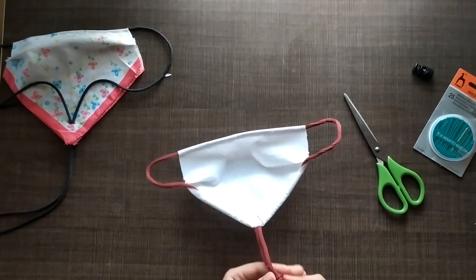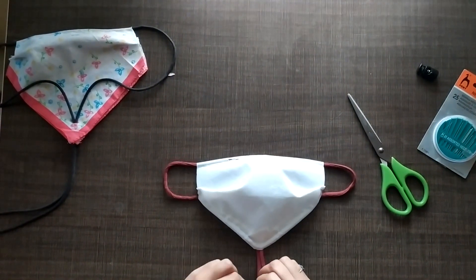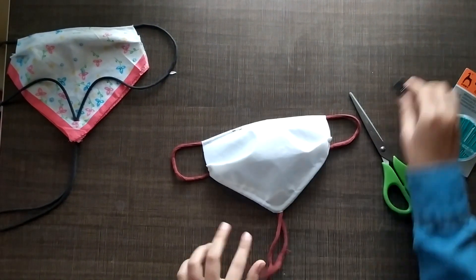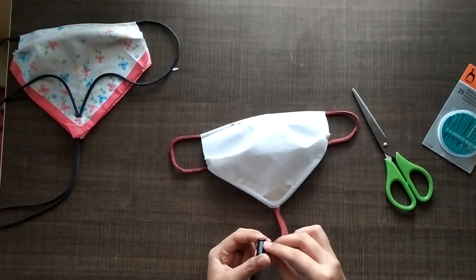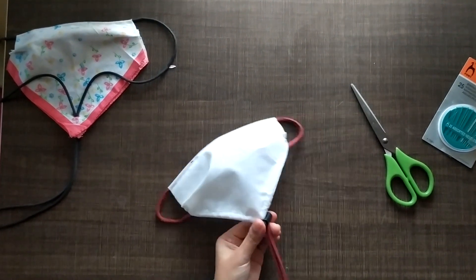The ends can be tied up and fixed, or you can use a stopper like this one. You can find these on a lot of jackets and bags, and you can fix it like that.